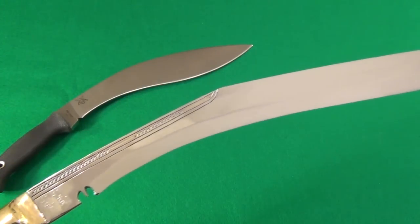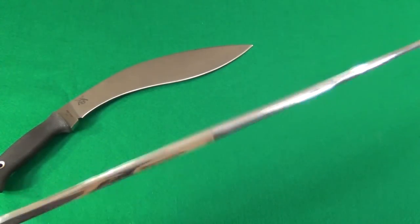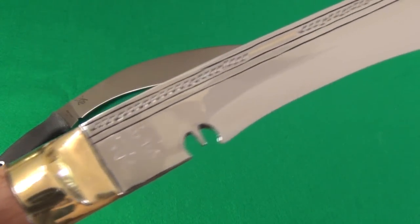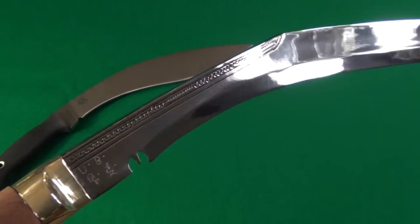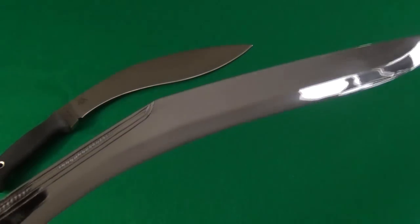It comes covered in shipping grease because this is high carbon steel, so if it's not greased it will rust. But once I clean the grease off, you can see — I can see my camera in the reflection — it reflects like water. Beautiful.